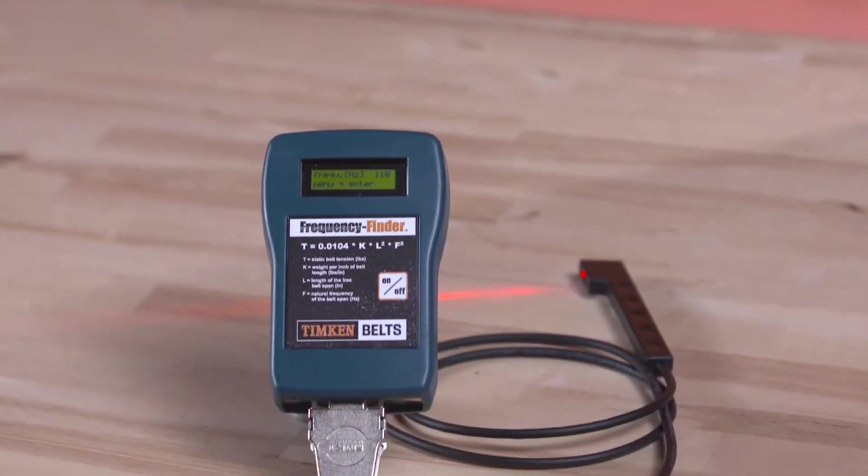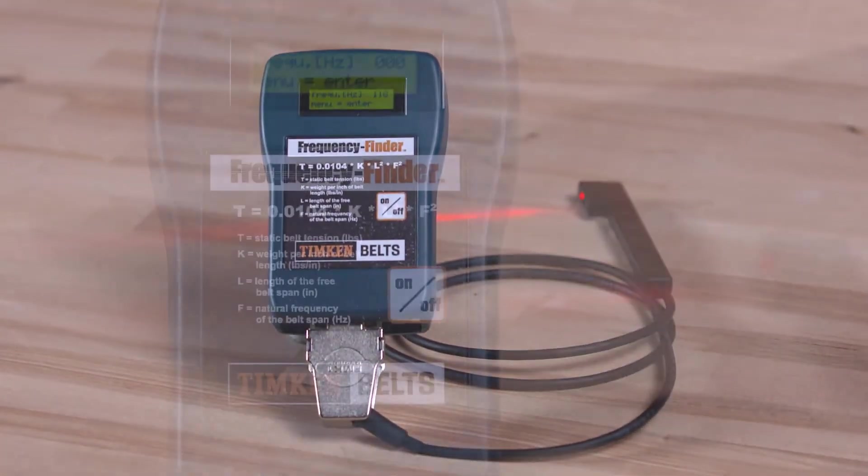Today, we're going to talk about V-belt tensioning and how to use the frequency finder tool.